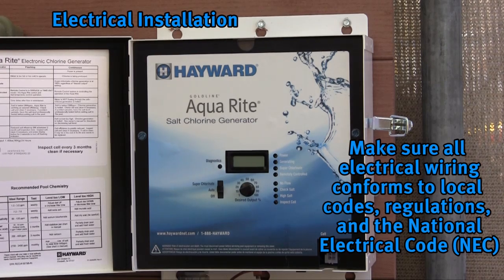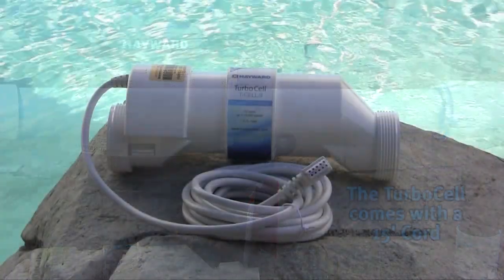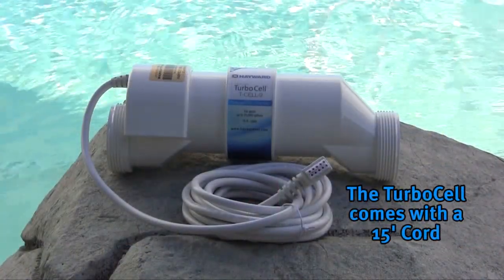Let's start with the electrical installation. Prior to installation, make sure all electrical wiring conforms to local codes, regulations, and the National Electric Code. It is important to plan where the salt system is going to be installed and to make sure that the desired location is within 15 feet of where the cell is plumbed. All turbo cells come with 15-foot cords.